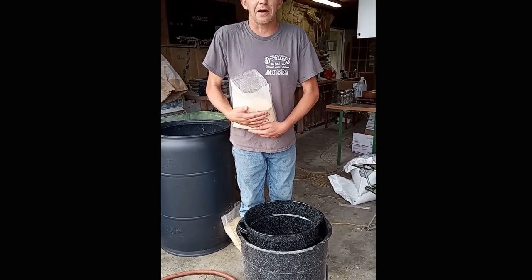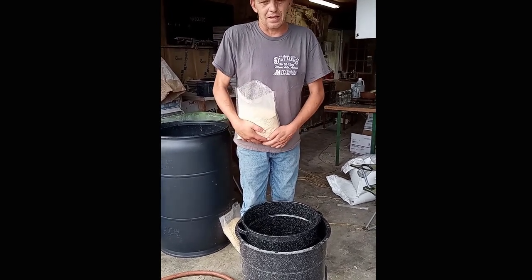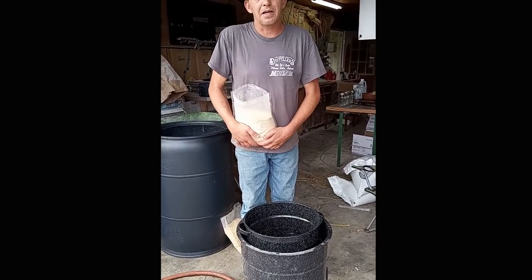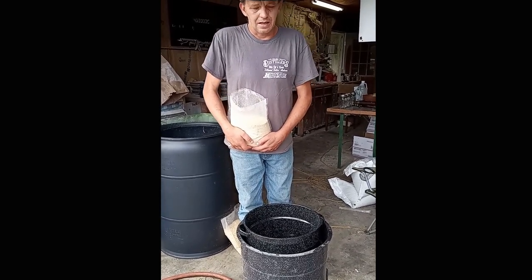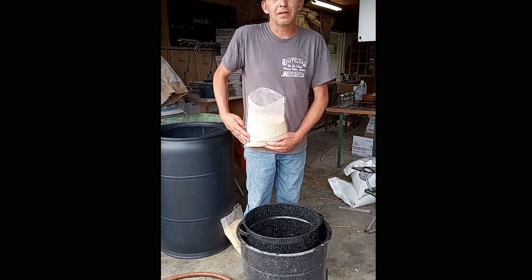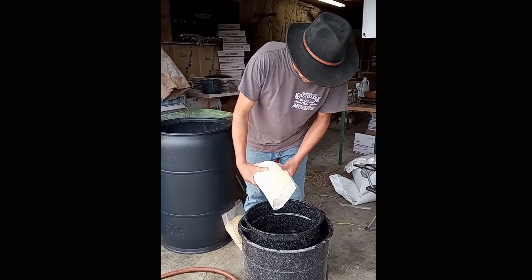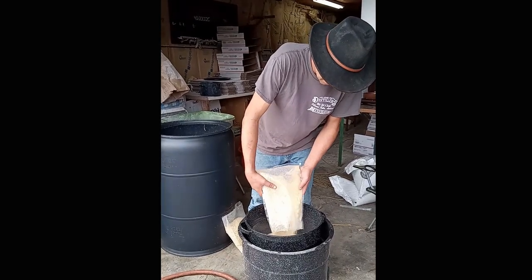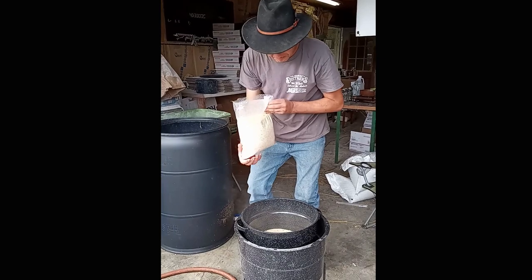I'm gonna talk to y'all a little bit about this corn and how I found it and the man who put me on the track of it. His name was Shiner Sam, and brother, I'm gonna miss you — but we're gonna make this corn work just like we talked about. So we're gonna put 10 pounds of corn in this pot.